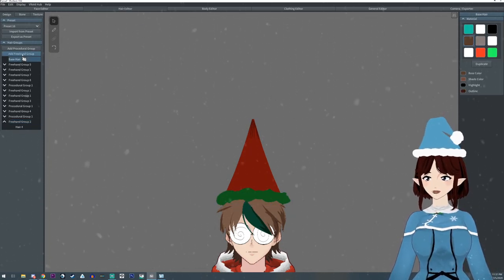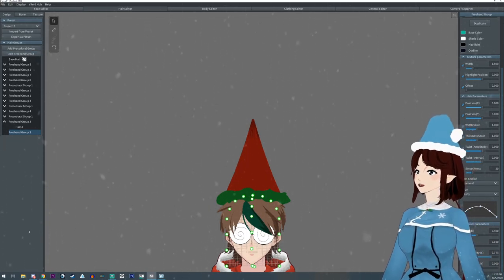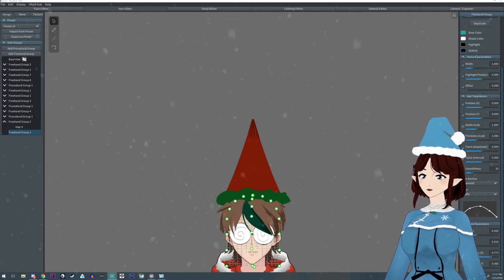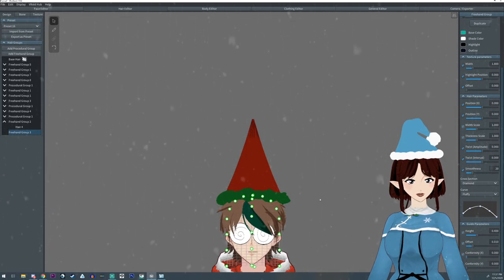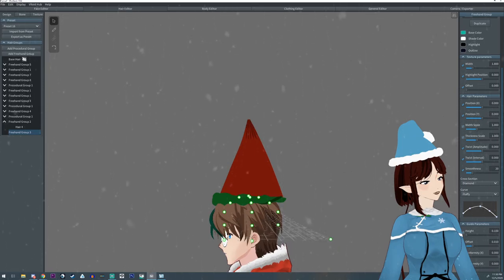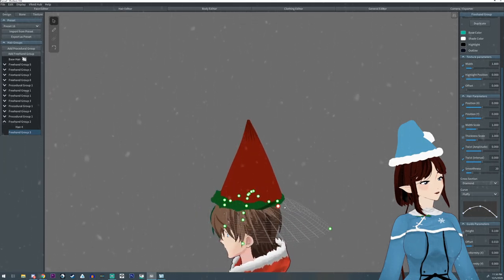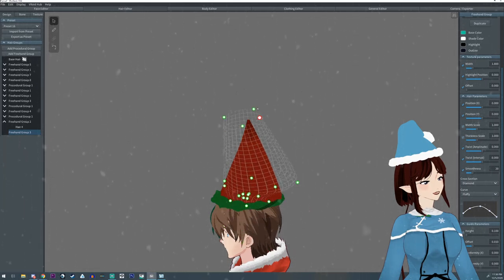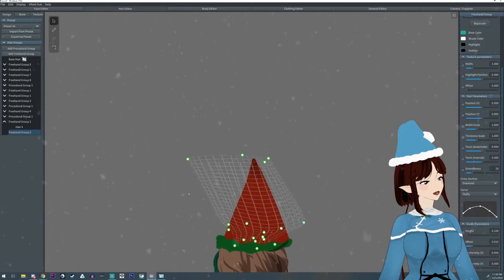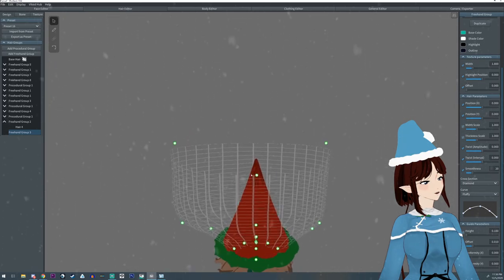I'm going to click on the base hair again and add a freehand group. Over on the right-hand side, turn the conformity X down — same as we did before — and take the height and drop it down too. Mirror mode doesn't matter too much here. I'm going to pull out some of these points and pull it all the way straight up, then pull one right into the center.